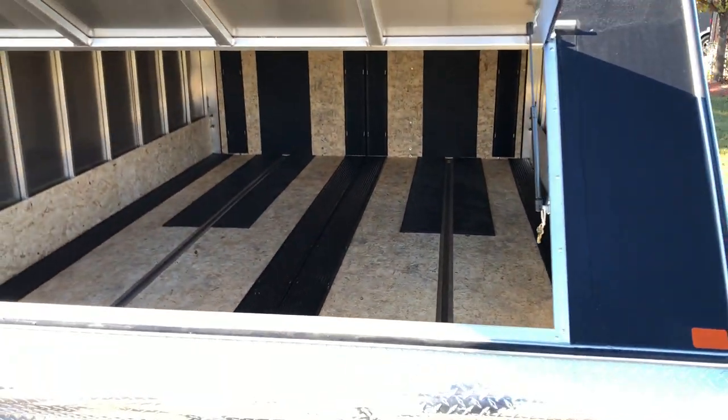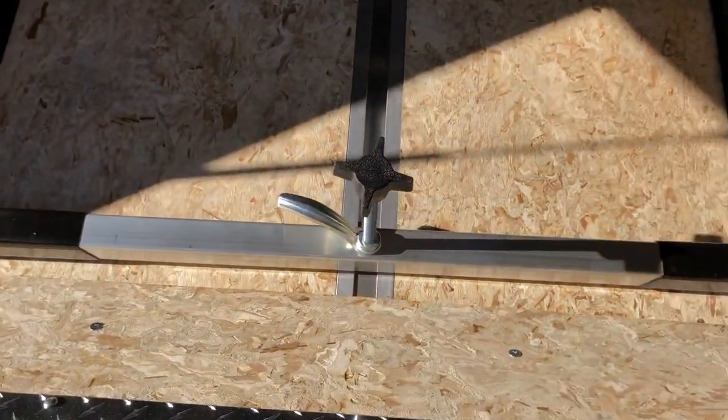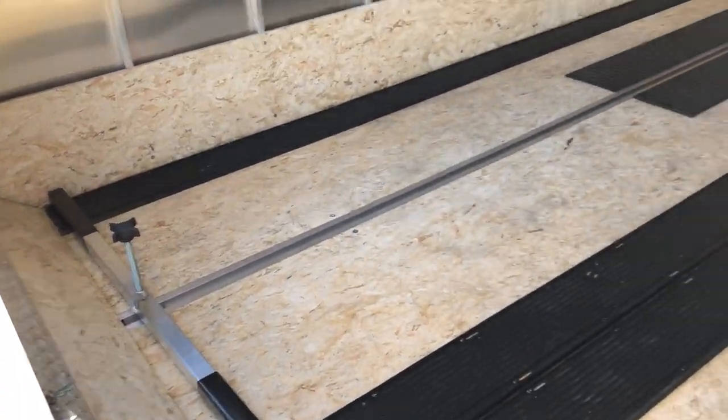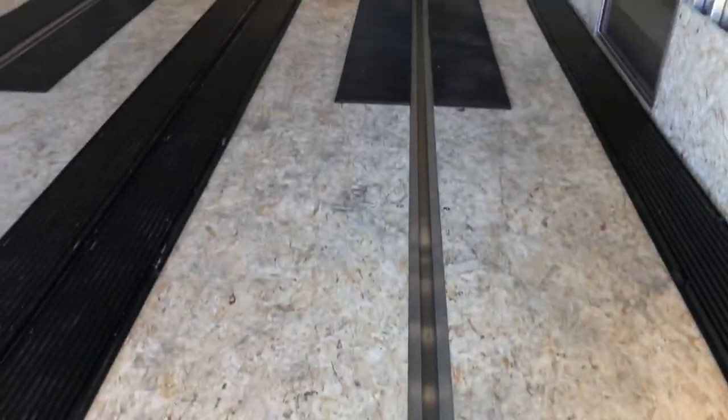Popping inside here, you will have that keyed front access door. You can see we do have the aluminum tie-down bars — it'll come with two — and we do have the full-length side channels. These units also come with Caliber ski guides and traction mats equipped on the bed as well as the ramp.